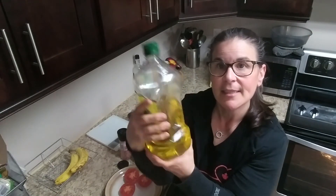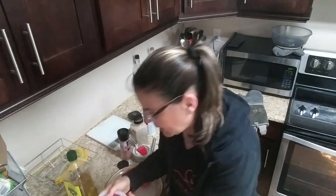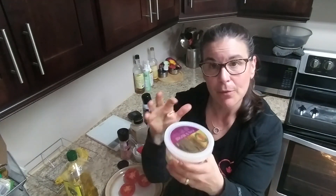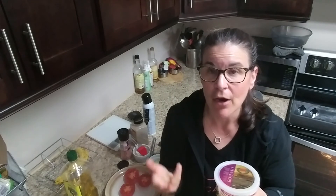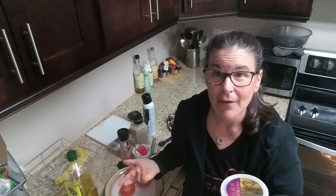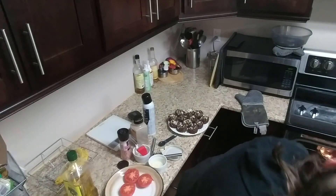I love the Zerto cheese — you can use any cheese. This is Romano; it also comes in Asiago, four cheese, and Parmesan. You can buy whatever brand or low-fat brand you want. One tablespoon will be zero smart points for three of these tomatoes.